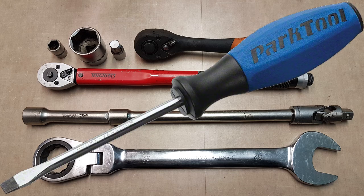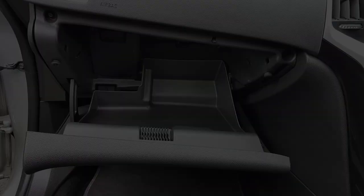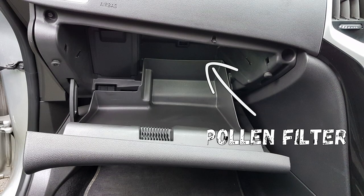Very helpful will be a flathead screwdriver and Phillips screwdriver. Also an empty container for oil waste. First, we will change the pollen filter. It's behind the glove box.